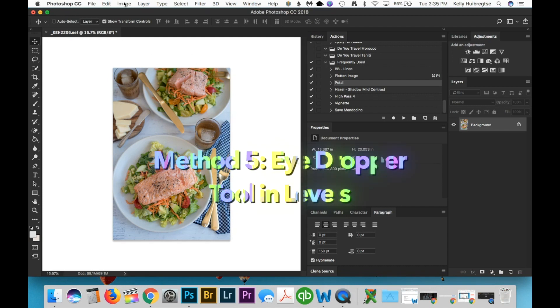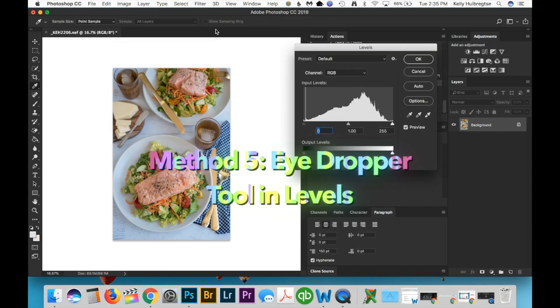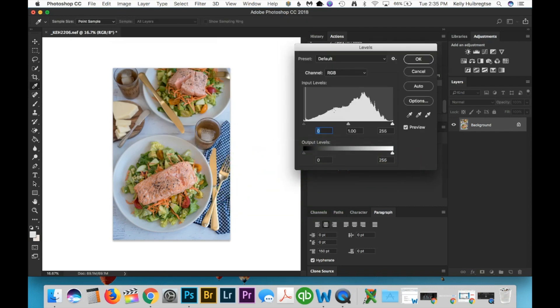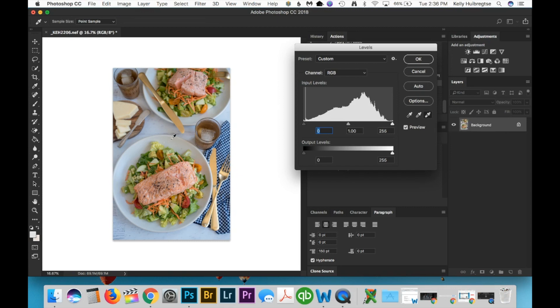The next one I really like to use is under the Image tab — there's an adjustment called Levels. When adjusting levels you're adjusting the brightness of the midtones, highlights, and shadows. I don't use levels as much because the Curves function adjusts all these things in a more flexible way. But what I do use is the white balance dropper tool hidden within Levels. When I hover over the dropper it says 'sample in image to set white point' — click that and use this dropper tool to find a spot on your photo that should be white.